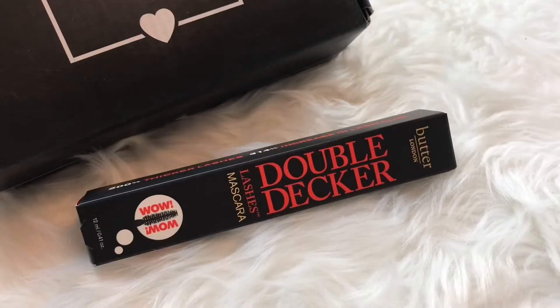It looks like there's a bunch of stuff in here. Next we have a Butter London Double Decker Lashes mascara. That's a hefty little mascara! Let's take a look at the wand — that's a small one, it might work great on the lower lash line. Looks like a really nice one; interested in checking this out.